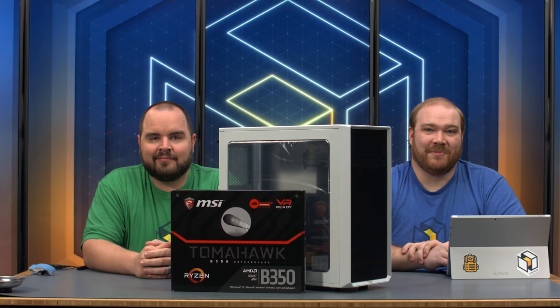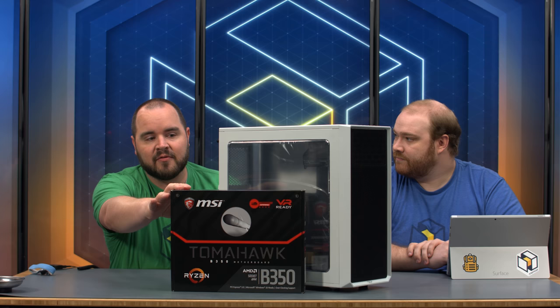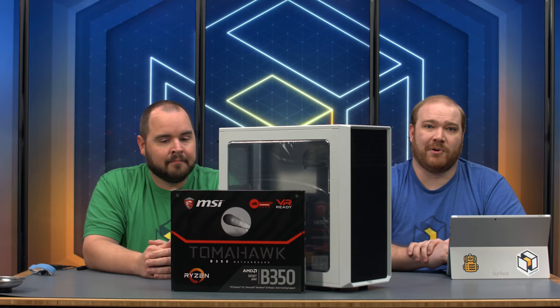Hello everyone and welcome to another PC Part Picker Livestream. I'm Ryan and I'm Barry, and today we're putting together a gaming machine inside of Fractal's brand new Focus G case. Fractal Design was kind enough to send us their new Focus G case — they also have it in black and a mini version, the Focus G Mini. Thanks to MSI for sending us the B350 motherboard. Check the description below for a link to the full part list. Let's get started.